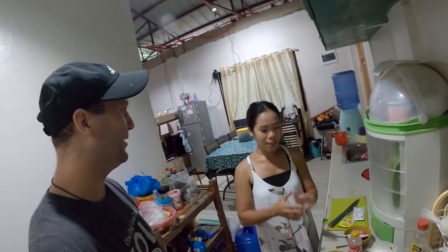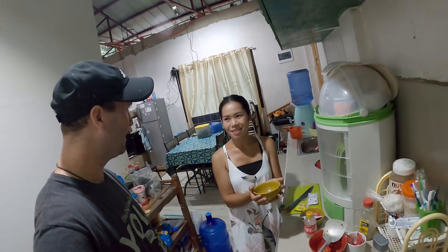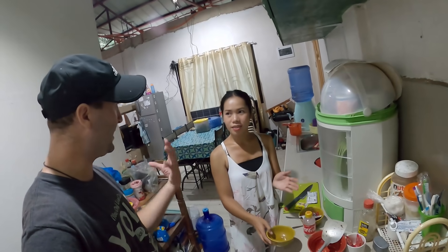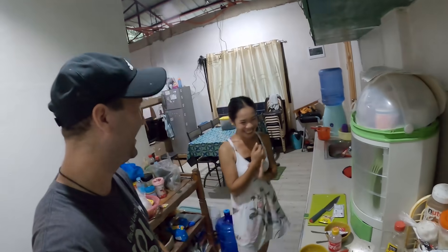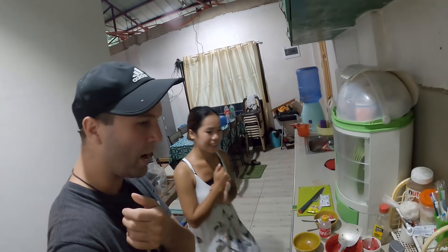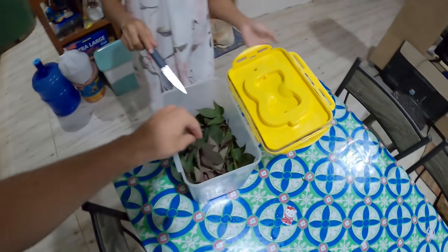Don't overdo the seasoning - that's why we have more ingredients than we need, just in case. We have some leftover. All right, let's wait. Now we'll wash the guy - that's the next step. It's important to wash it: get all the... well, it looks really clean. Look at that.